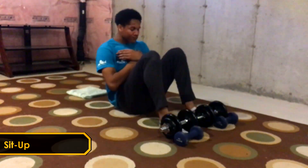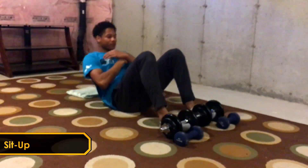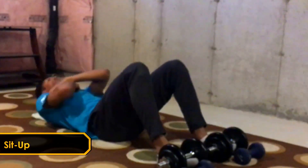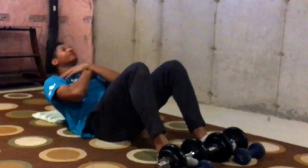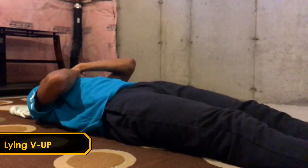First up we got the sit-up. This is a common exercise for the abs and I just want to make sure that when you're doing this exercise, lower yourself back down slowly so you can get more of the eccentrics of the exercise, thus tearing the muscles better, allowing them to grow back even stronger and bigger.